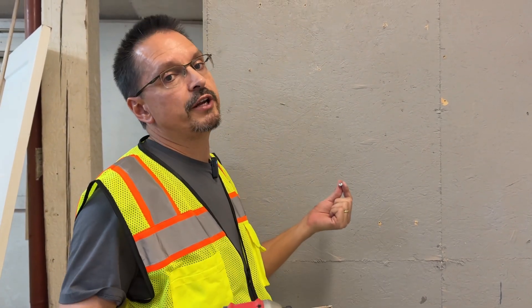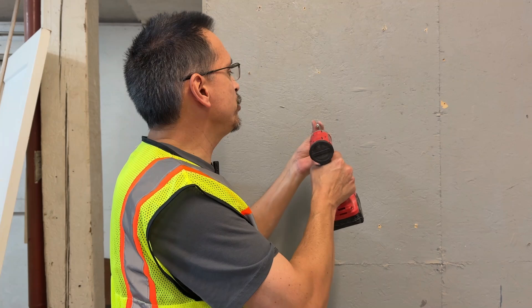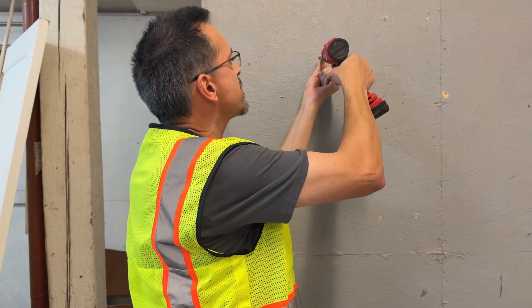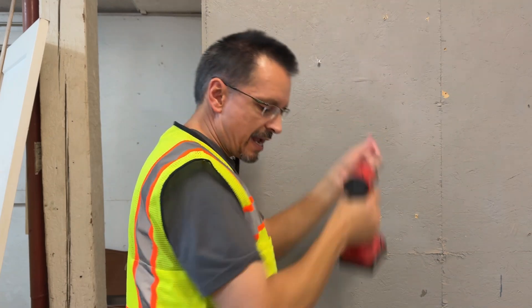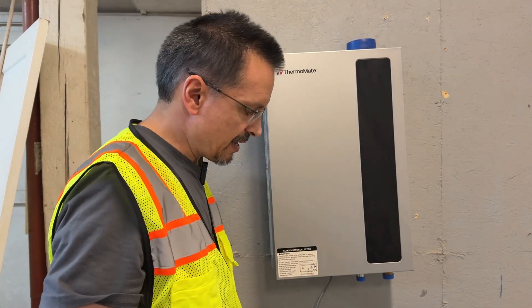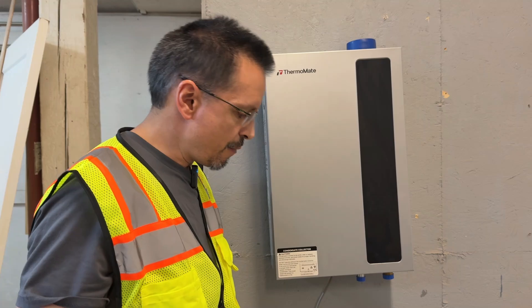Let's start by mounting your new water heater to a wall. If you don't have a helper, you can start by just putting the provided screw in first, and then you can literally just hang it off of that and finish the rest of your screws. They've thought of everything — I don't need a second hand, I don't need a helper.